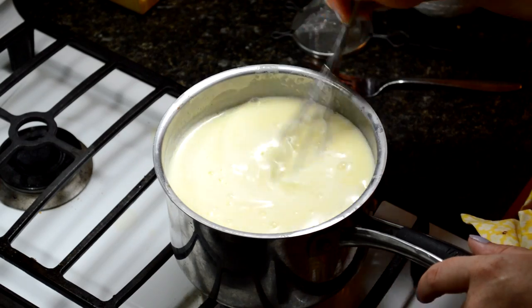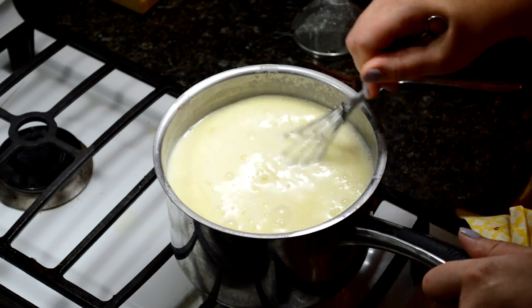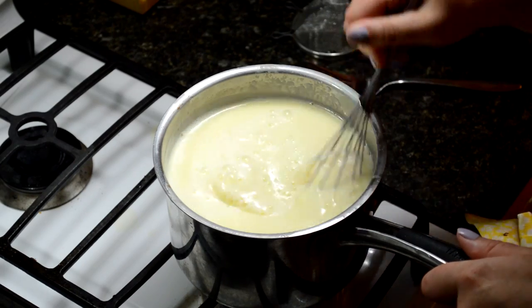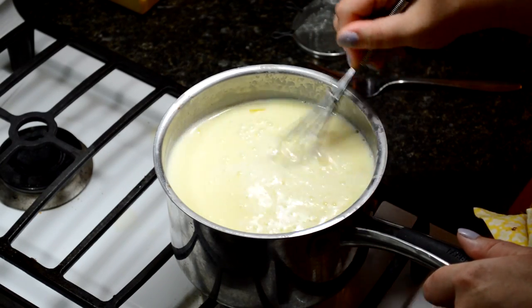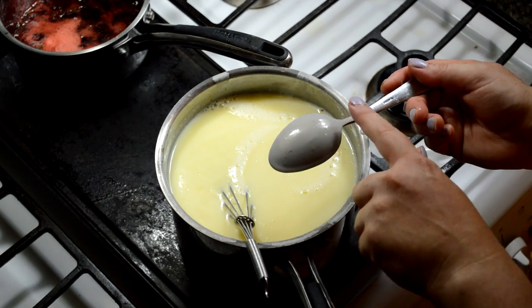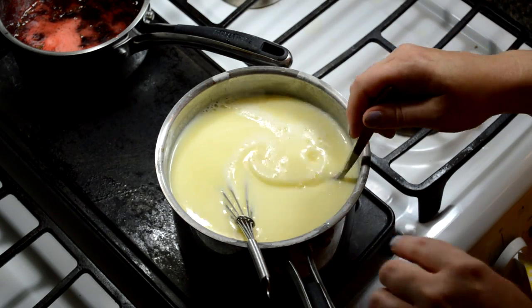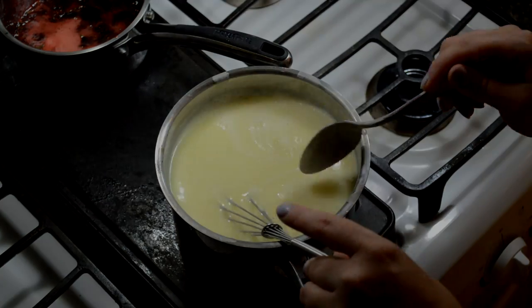We're looking for what they call the nappe stage in this cooking, which is about when the temperature hits around 180 degrees. If you don't have a thermometer, a great way to test that is to take a spoon, dip it into your mixture, lift it up, and swipe across — you'll see that the mixture stays put on that spoon. It's not liquidy enough that it keeps moving. That's called nappe, and that's when you know you're ready.